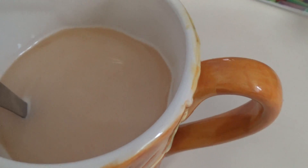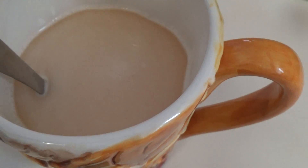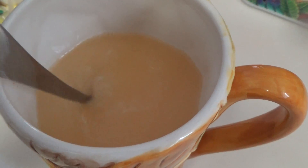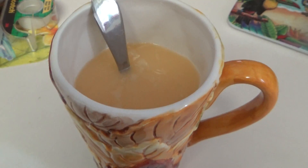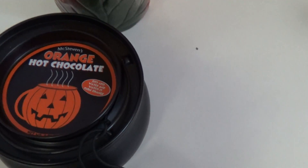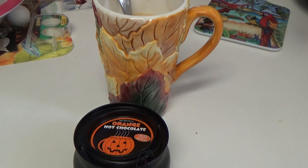Stir it until you see a color change. That means the hot chocolate is done — it's orange now. Cool, right? I hope you like this video, give me a thumbs up, and have a great day!